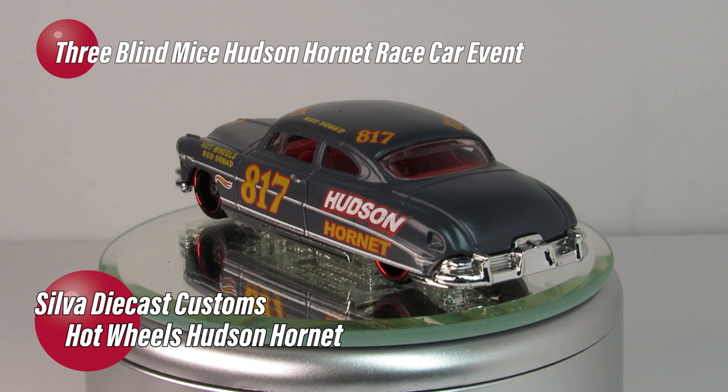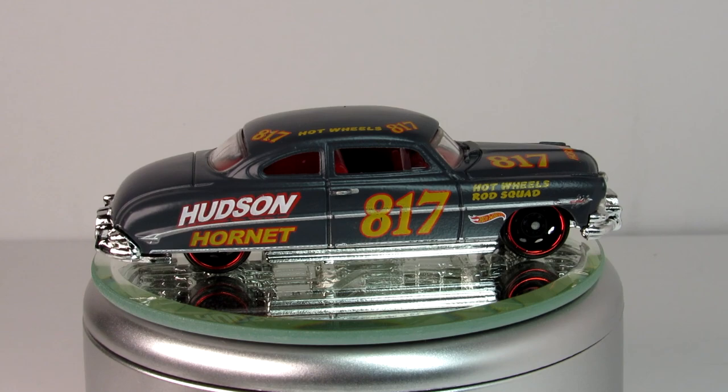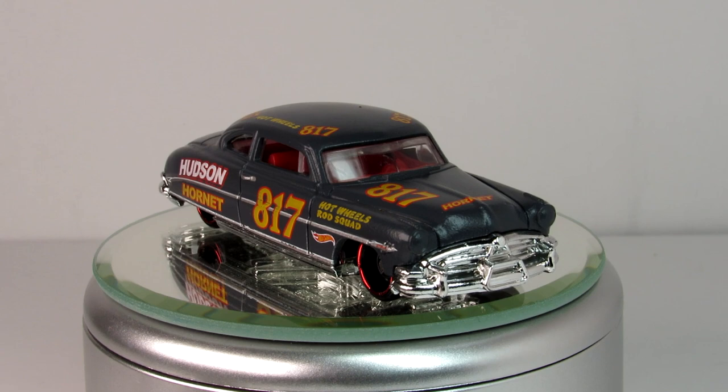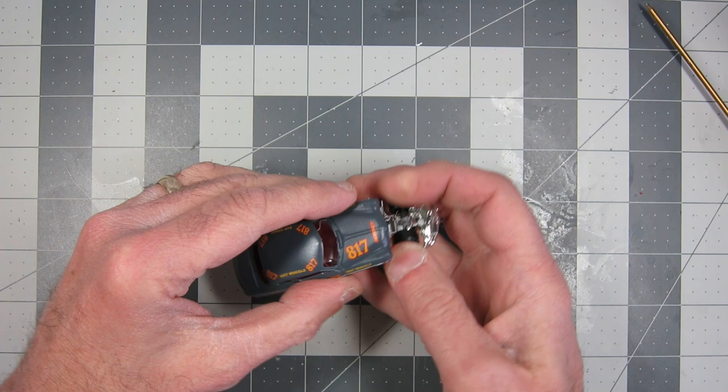The Three Blind Mice have invited the community to participate in customizing this Hot Wheels 1952 Hudson Hornet as a race car sponsored by your channel, or if you don't have a YouTube channel, by you. Time Riders sent this casting off to me, and I really like the looks of this car. I wouldn't mind having that today riding around town. It might be a little too flashy to go to the grocery store, but I really like it.